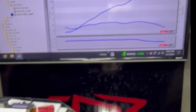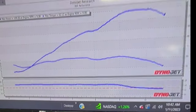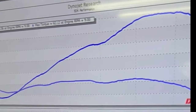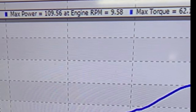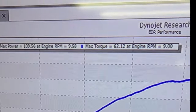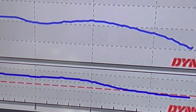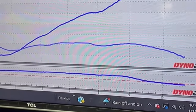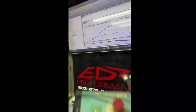We just did our baseline run. Again, 100% stock except for the slip-on. As you can see, it's pretty much what they always make: 109.56 horsepower and 62 foot-pounds of torque. It's extremely lean down low in the RPM range — it finally catches up a little bit, but that's all because of the catalytic converter. So there's our baseline: 109 horse. Now we get to do stuff.